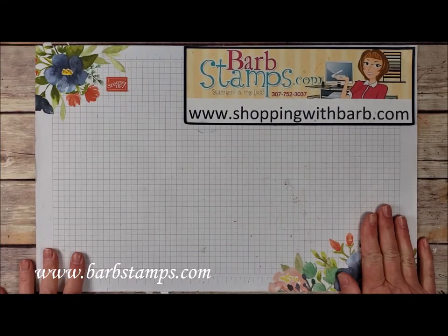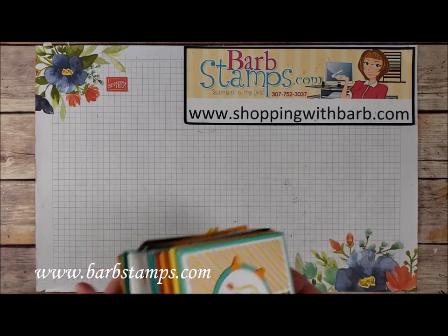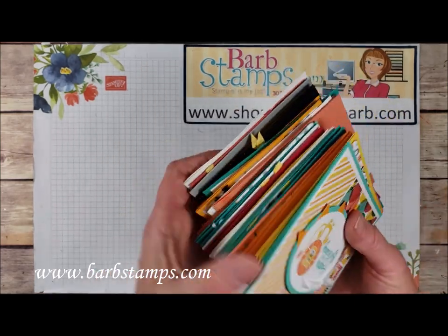Hi guys, welcome to another Barb Stamps multi-card video. In this video I have 22 cards using the Bonanza Buddies bundle that I want to show you.